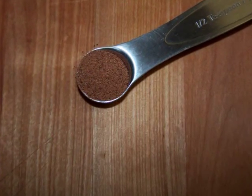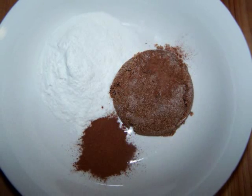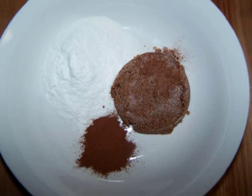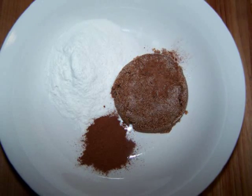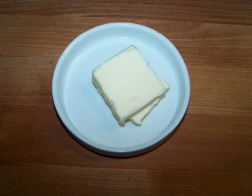For the streusel we'll need one quarter cup of gluten-free Bisquick, one quarter cup of brown sugar, one half teaspoon of cinnamon, one quarter cup of chopped walnuts, and two tablespoons of cold butter.